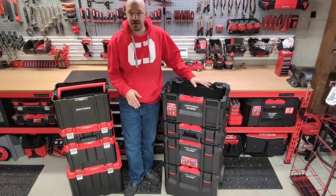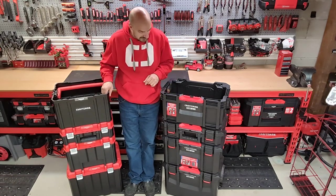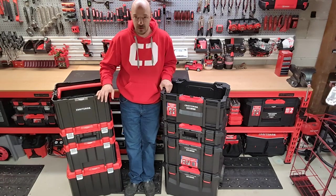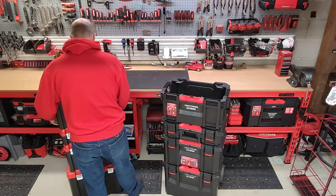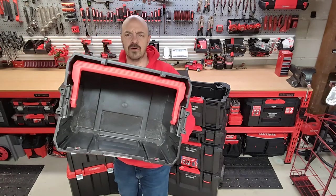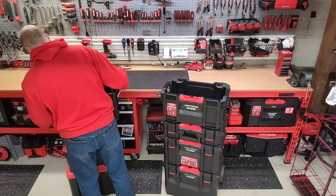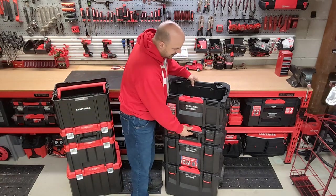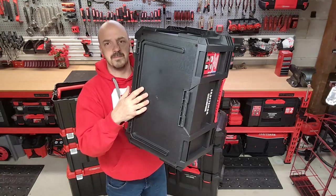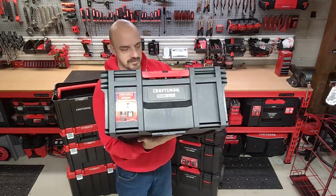Comparing this side-by-side with the VersaStack open tote, I would consider this a crate while the VersaStack is definitely more of a tote. The VersaStack has much thinner walls — still quality, still good for a tote — but the walls on the TradeStack are very heavy-duty and ruggedly built. There's also reinforcement on the bottom part of the TradeStack design, which adds more support to the material itself.